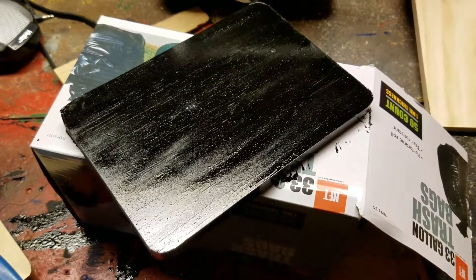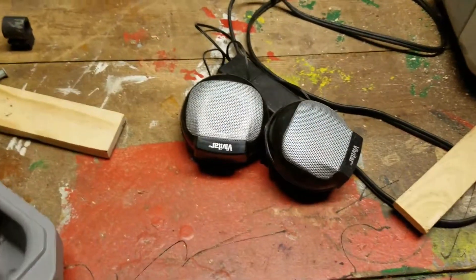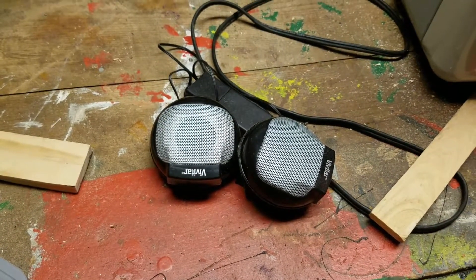We're down here right now working on a board to mount these Vivitar speakers for a Spirit Box 7 I made out of a Radio Shack Transformer radio.